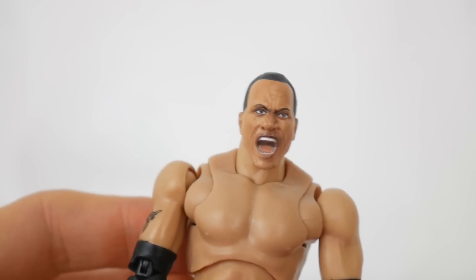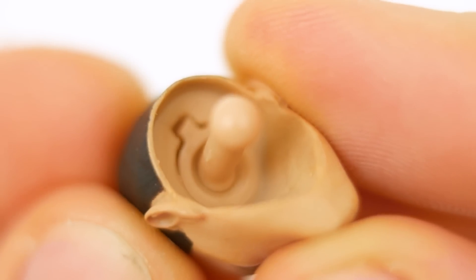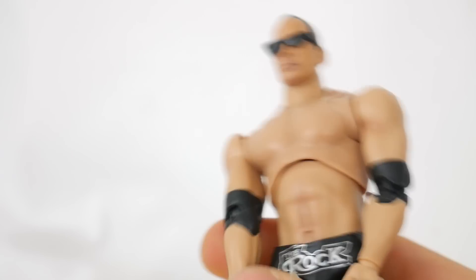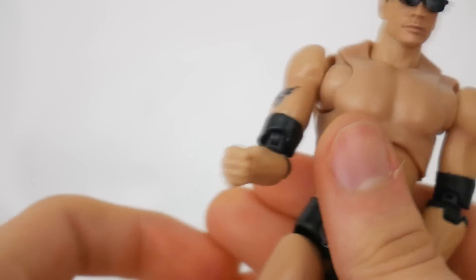I don't understand how they can do something so beautiful with this head and then put out this head that just looks awful and doesn't even look like The Rock. Like this could be a Mattel head, to be honest. It looks like that Brock Lesnar screaming head that barely looks like Brock Lesnar. But we do get four heads, which is good so that you can take it out and switch it out. I did have trouble filming this — the head switching issue — and I actually got a head stuck on the peg and the peg came out with the head, and I didn't have any pliers at the time.